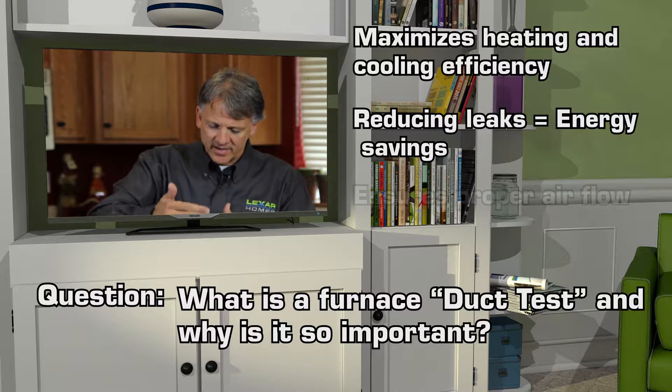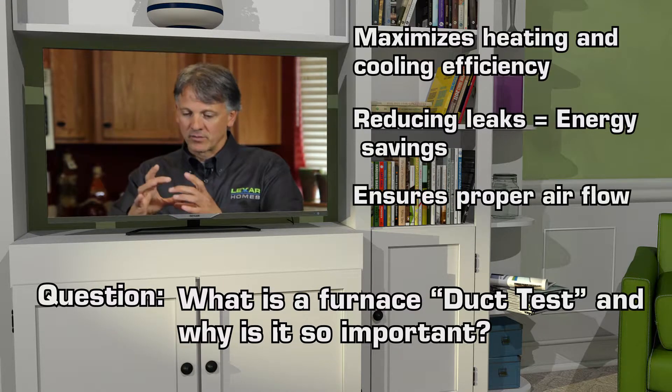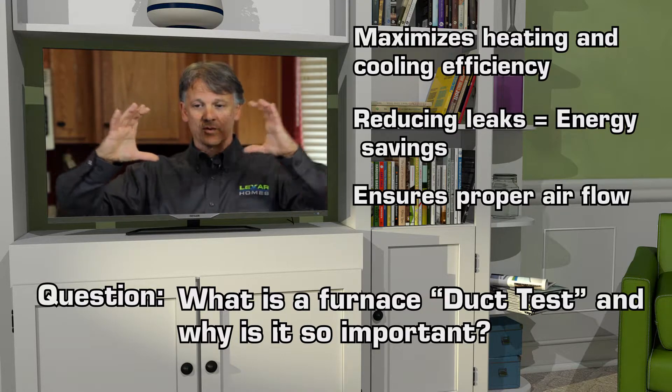So the idea is to take a device that checks the tightness by sucking all the air out of the ductwork, calculating how much that relates to holes and how big the hole in the duct is — whether the hole is this big or was this big.